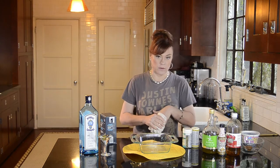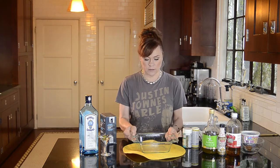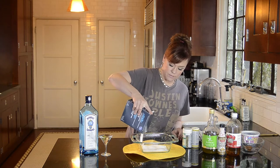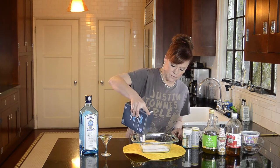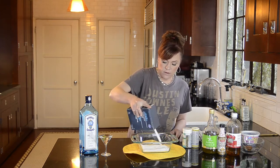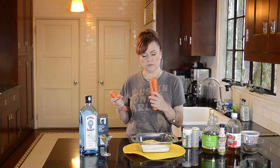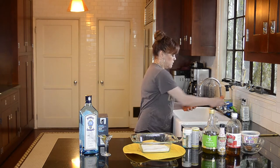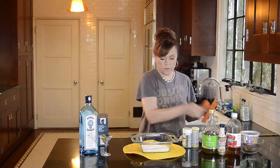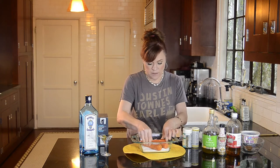First I'm going to start the smoked salmon — the carrot smoked salmon. I'm going to take a Pyrex cooking pan and fill the bottom up with about a thick layer of salt. I want it so the carrots don't touch the bottom of the glass at all. I have three carrots here that I just rinsed off. They're not peeled.